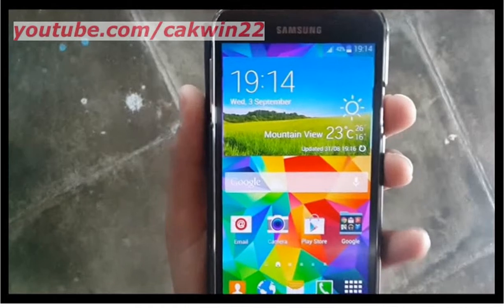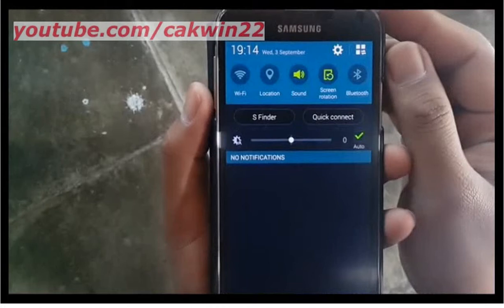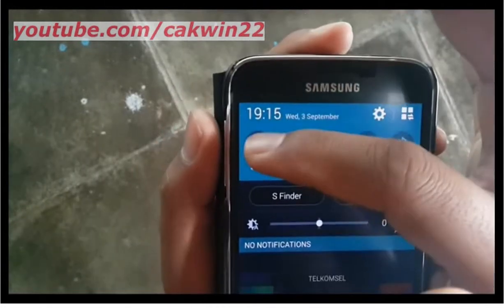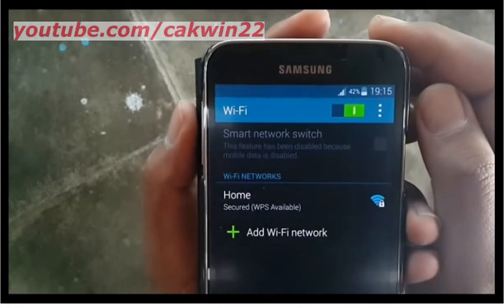For the first time to connect to Wi-Fi on the Samsung Galaxy S5, you must go to Settings. Scroll the screen, long tap, then slide the switch to the right. The device will scan for networks automatically.